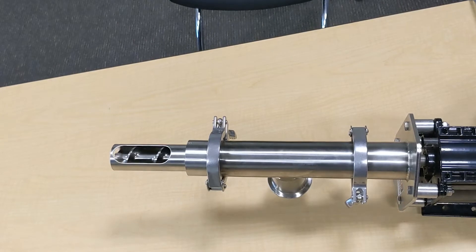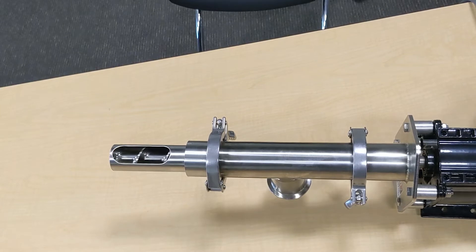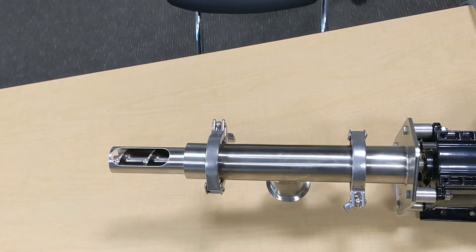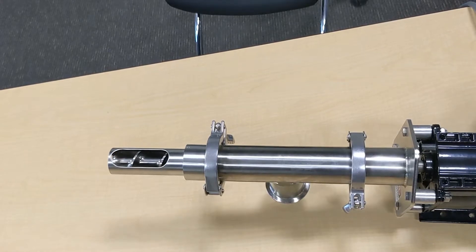To obtain a sample, the B1 sampler first cleans out the sample tube by running the auger in reverse. After purging, the auger is run in the discharge direction and the sample moves through the assembly to the discharge port. The product sampled is discharged through a flexible hose to a collection point.